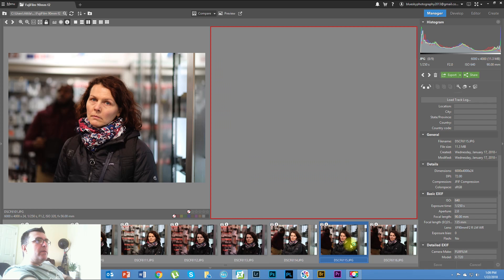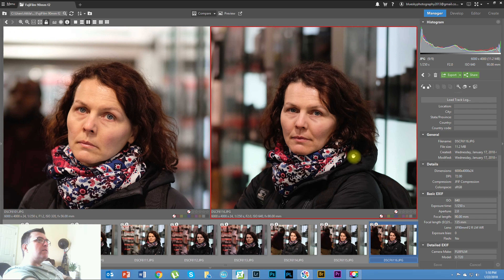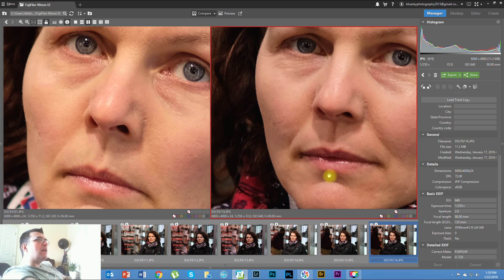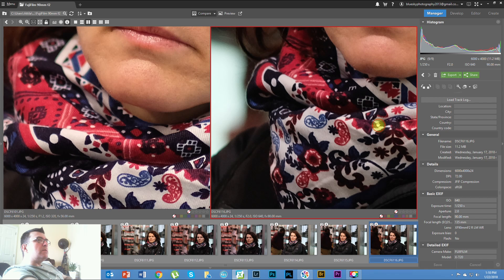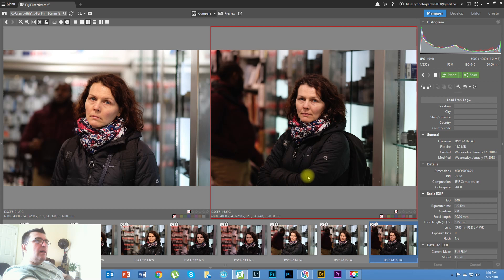Let's look at some other shots. Here's an example on the 90mm — it's 1/250th of a second, f2, ISO 640. It's a little bit underexposed, as you can see on the histogram. But looking closely at the shot, there is again no big difference — just a very slight difference in favor of the 56mm, and again I think that's due to the higher ISO on the 90mm.